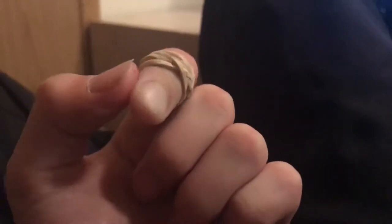It's what happens when I take the elastic off. It's wrapped around my finger like eight times. Ready? That was fast.